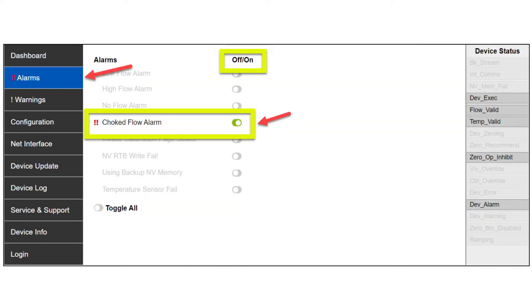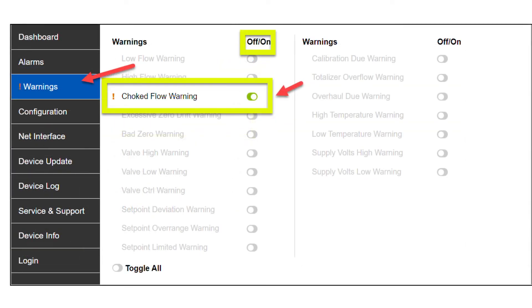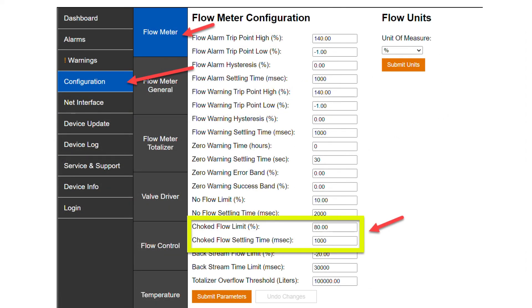The restricted flow alarm is configurable by the end user. You can configure it so that it activates at various levels of error band from the desired flow and after a set period of time.